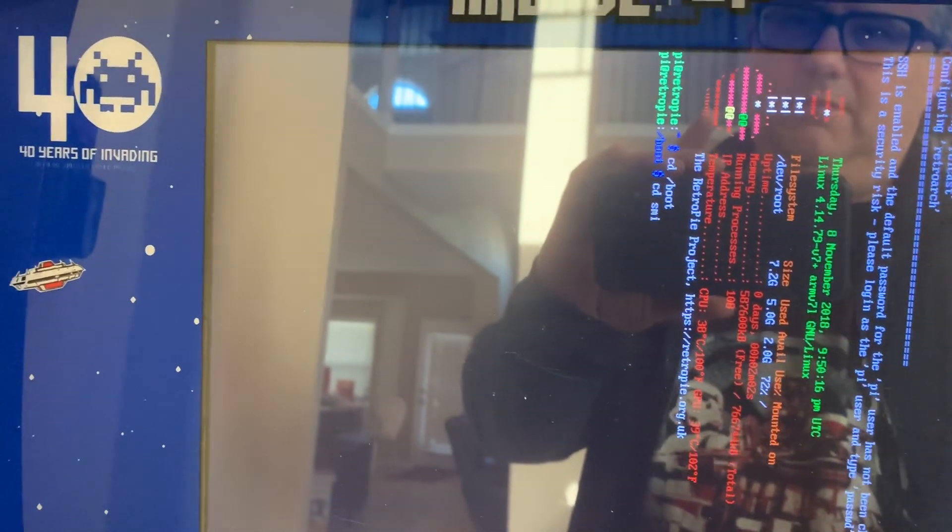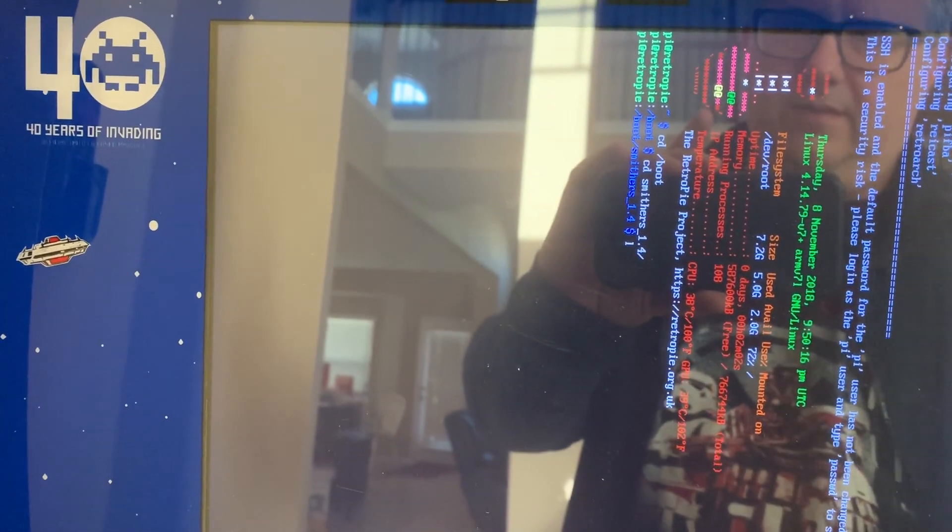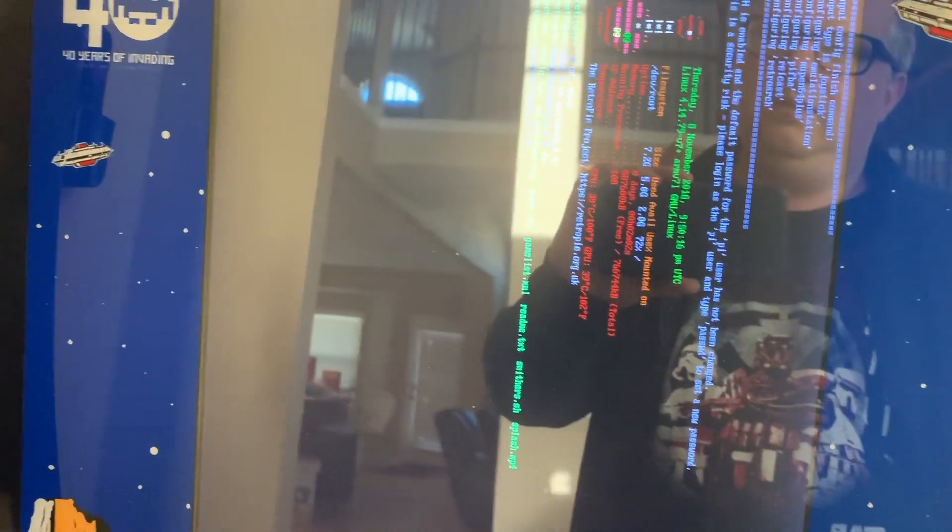And because I extracted that into the Smithers directory, I'm going to cd into Smithers. Once you just start typing it, hit Tab and it'll finish it for you. Hit ls and it'll list the files in that directory. Should look like this.